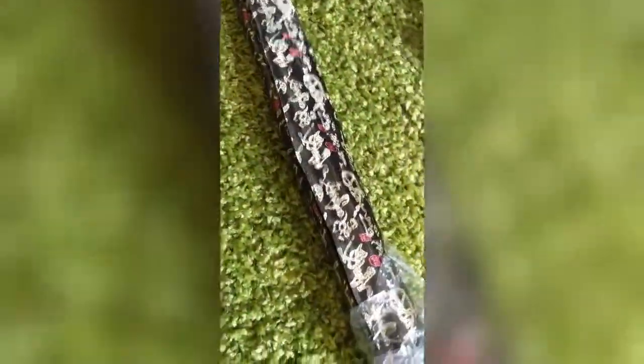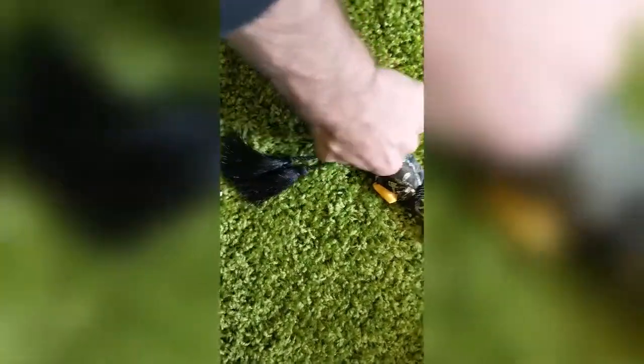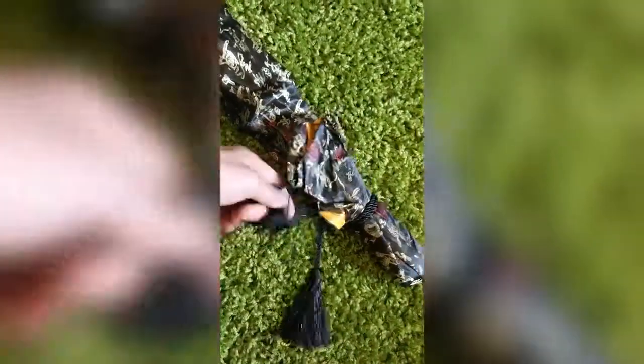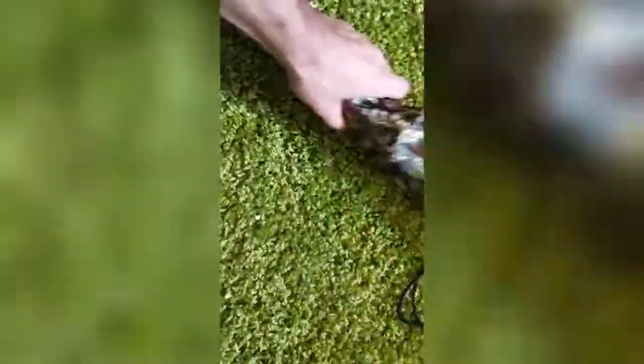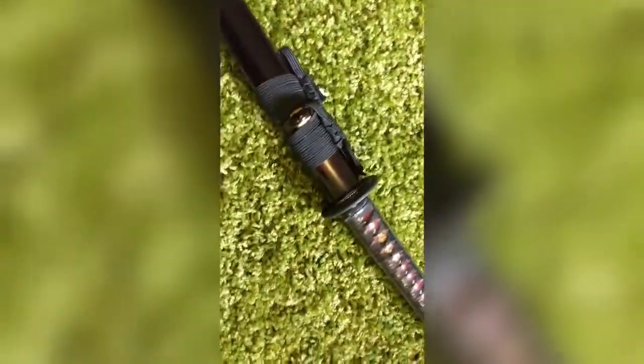Awkward opening — very cool so far. I have wanted to do a samurai sword unboxing video. This is so cool.